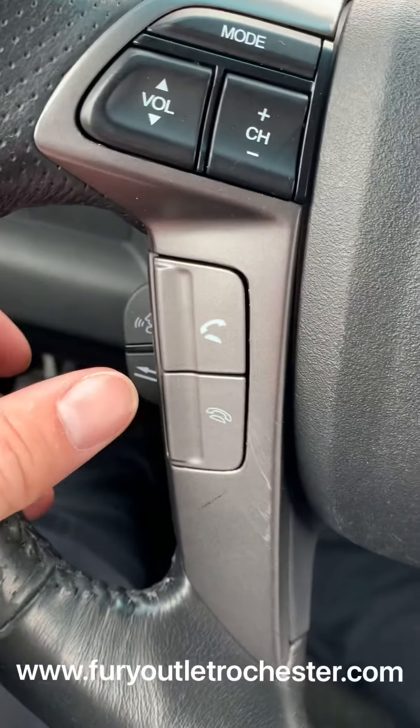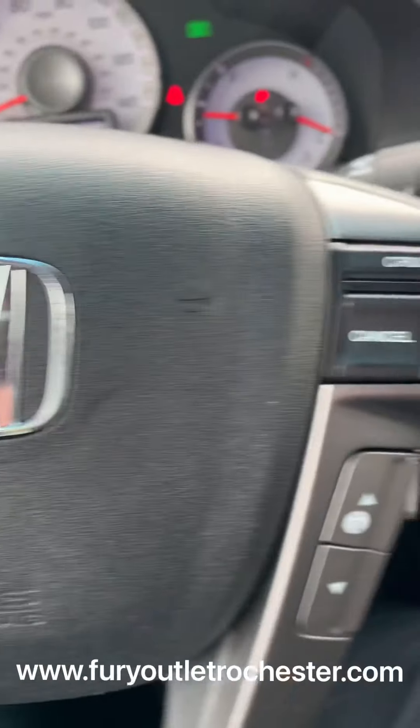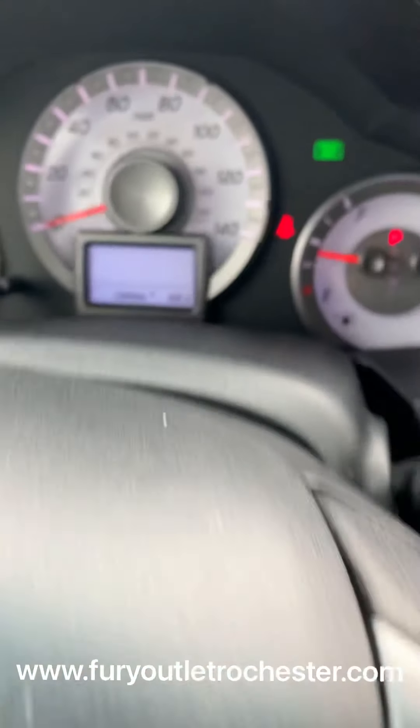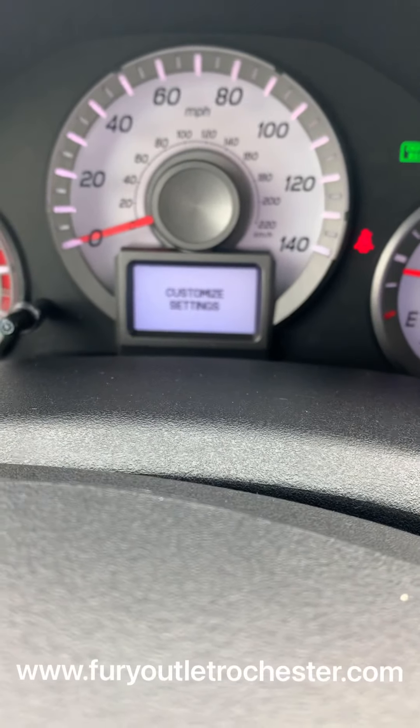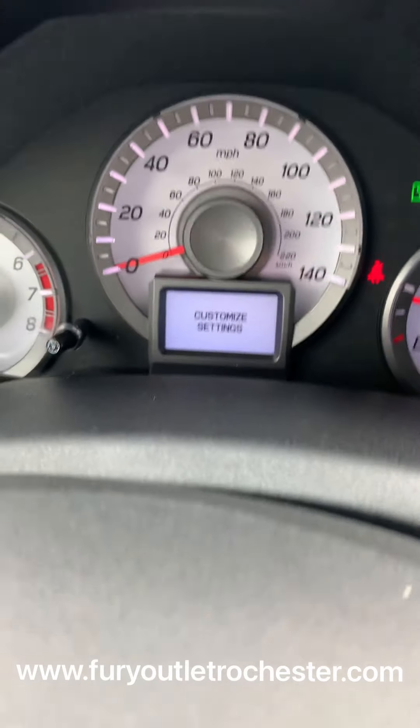This Pilot has 139,596 miles. You've got your volume controls, and anything to deal with the radio is over on this side. Here are your cruise controls, and your infotainment right here with options to go through customizing — look at the tire pressure, trips, and all that as well.